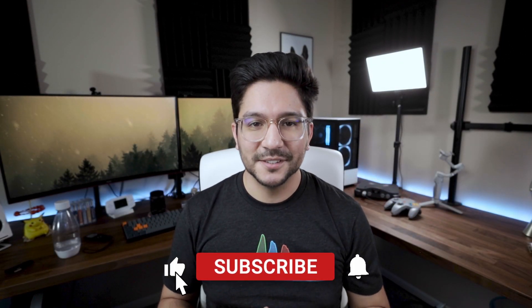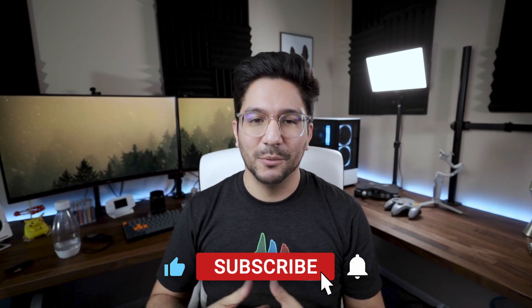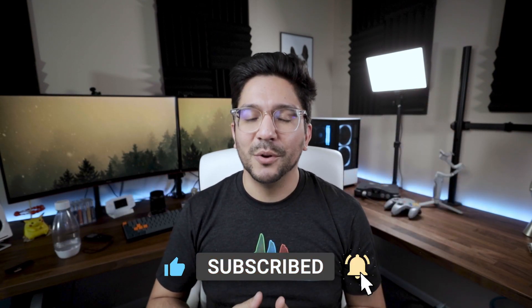Before we get into it, I just wanted to give a friendly reminder that if you enjoy videos like this, please make sure you hit that big red subscribe button down below and hit the like button while you're at it. It's free and it really helps the channel.